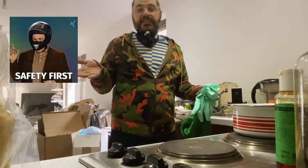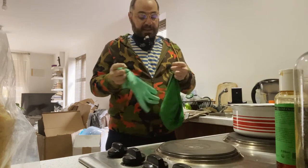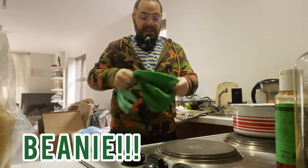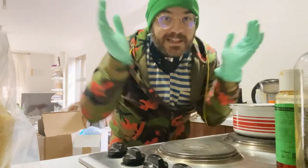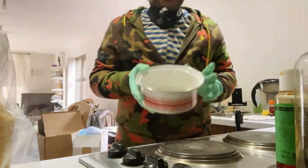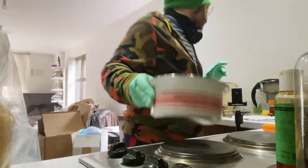Before we start doing anything, safety first. I have a little mask here and I'm going to wear my gloves. I don't have my hair net with me, so instead I'm going to wear my little green hat. I have my gloves ready, I have my beanie in place. Let's get going. First of all, what you need is a little pan. We're going to fill it with water — this is for a double boiler style.